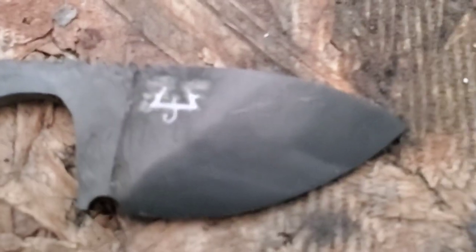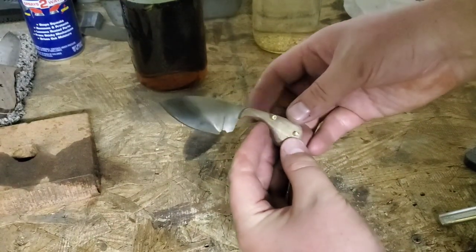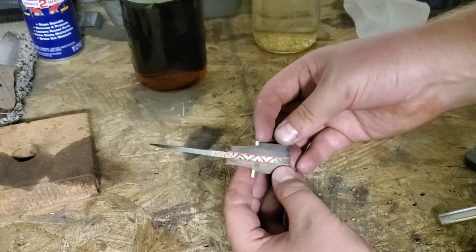It looks like it didn't quite work — it's still there but not as clean as we would have liked. Here's the other one. The etch kind of disappeared when we put it in the ferric chloride.